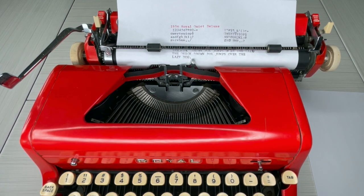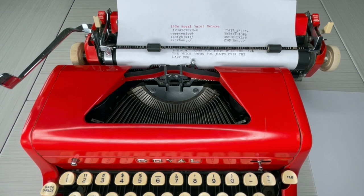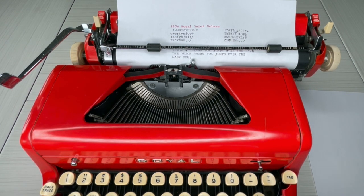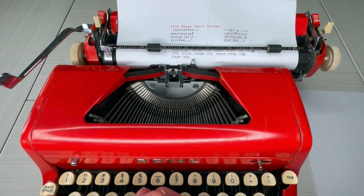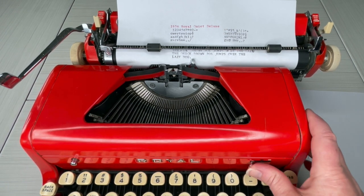So each typewriter has its own little personality, and this one — I like to type fast, but this typewriter doesn't like it too fast or too hard. Which is good, and also good because I have smaller hands, so those of you with smaller hands will like the Royal Quiet Deluxe. But this one doesn't want you to go too fast — if you want to type 80 or 90 words per minute, this is probably not your typewriter.